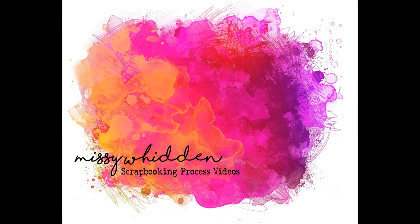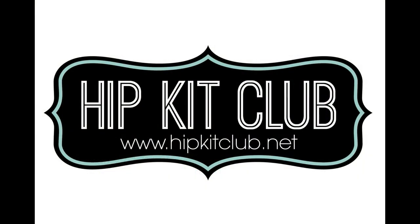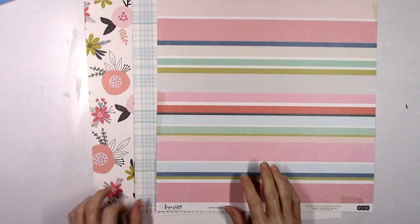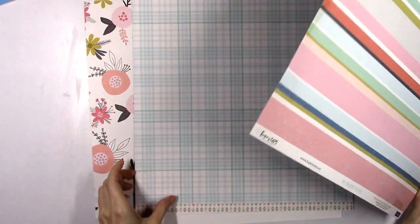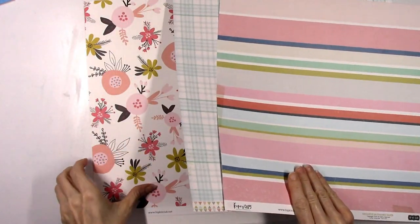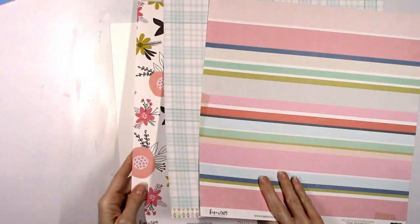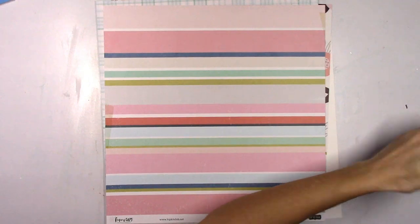Hey everybody, it's Missy again. Thanks so much for stopping by today. I have a new layout to share for Hip Kit Club and I'm using the 2020 December kits. I wanted to try to use these three pattern papers — I just thought they were really pretty and I wanted to try to incorporate them together on a layout. These are all exclusive; all the papers are exclusive this month so you can only get them at Hip Kit Club.